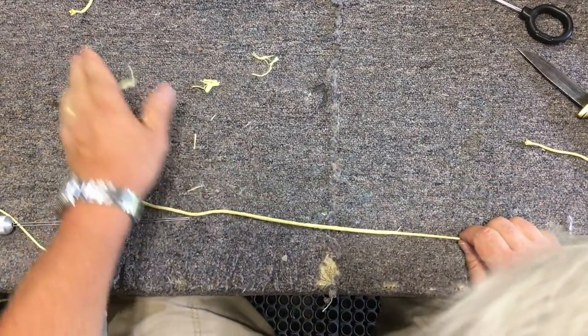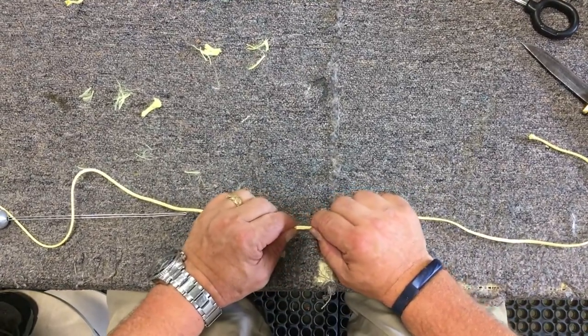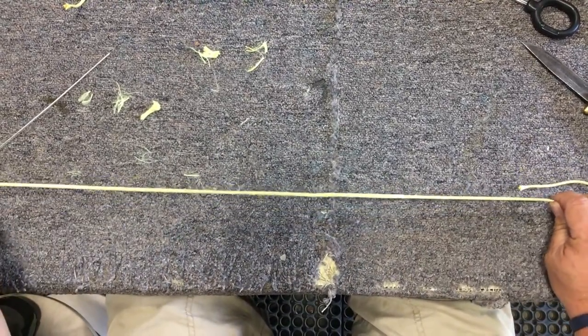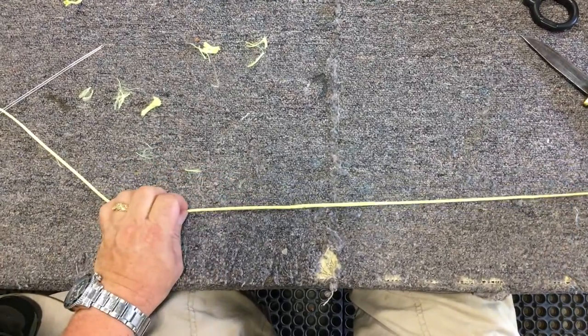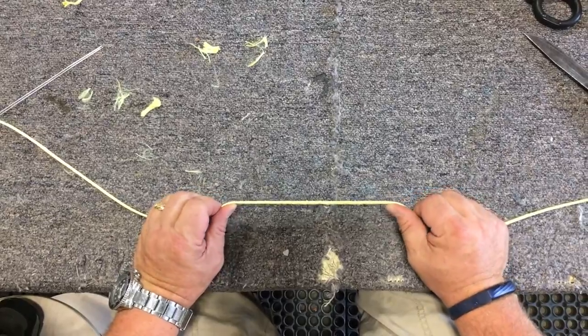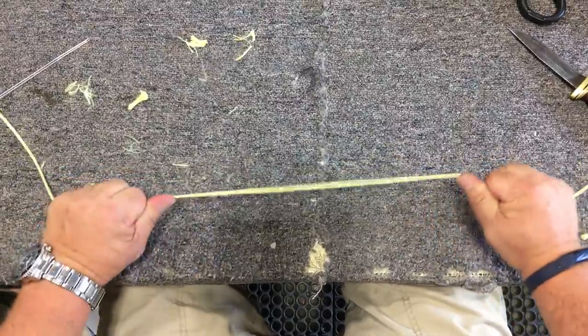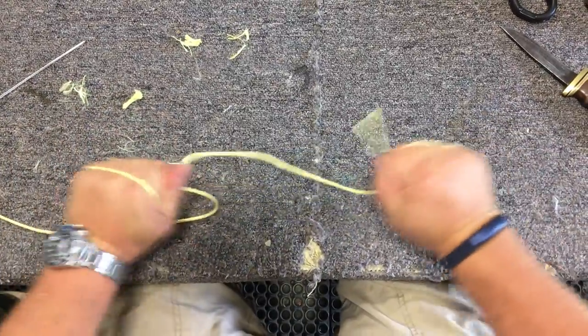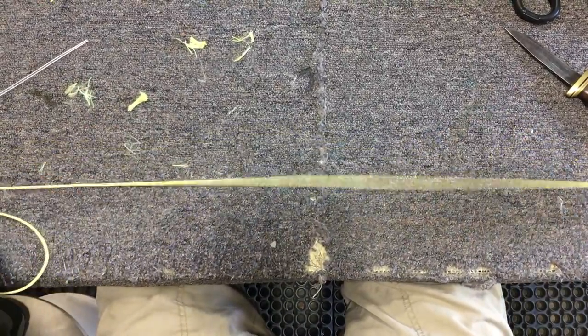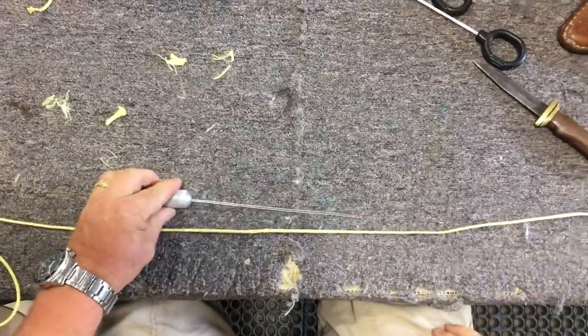We have spliced the line back together. We've increased the diameter just slightly but not really enough for most of the pulleys that this is going to operate through on a pistol range to move the target up and down — it should pass right through the range. We've maintained our integrity and our strength. As you can see, I can go ahead and just crank on that and it's just as strong as it was in the beginning. That's a short splice with our splicing tool.